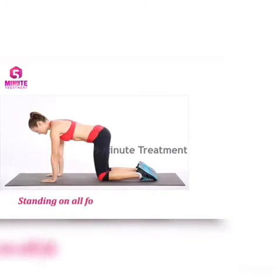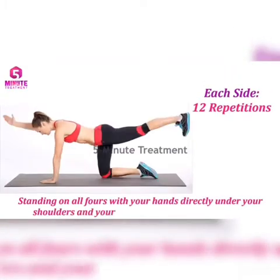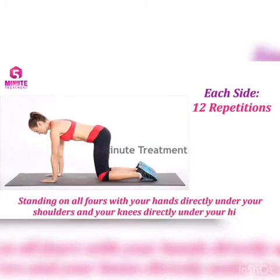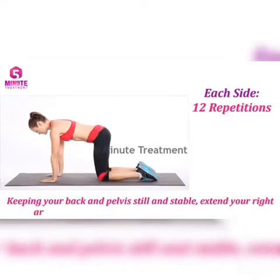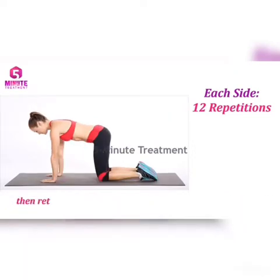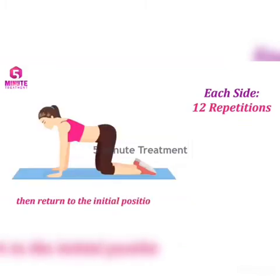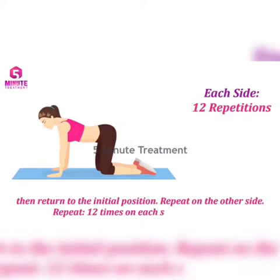Number two: Bird Dog. Start on all fours with your hands directly under your shoulders. Keep your knees under your hips and keep your back flat. Extend your right leg. Hold for 3 seconds and return to the initial position. Repeat on the other side. Repeat 12 times on each side.